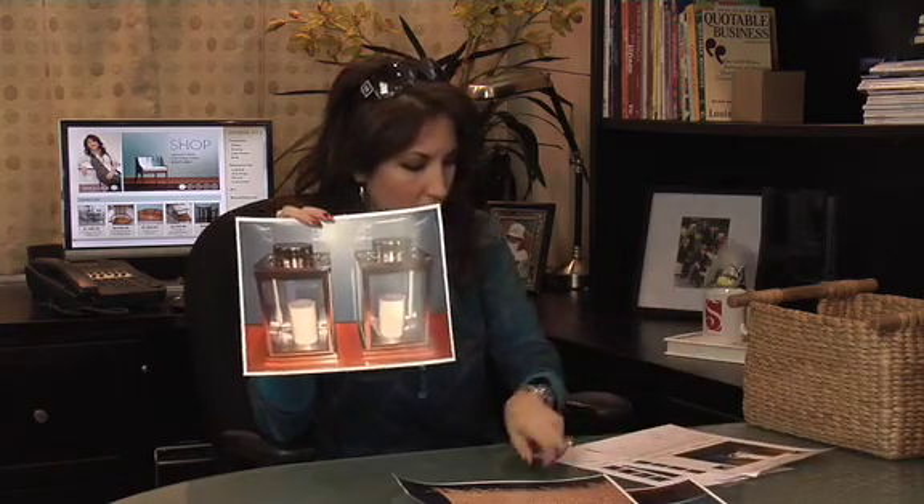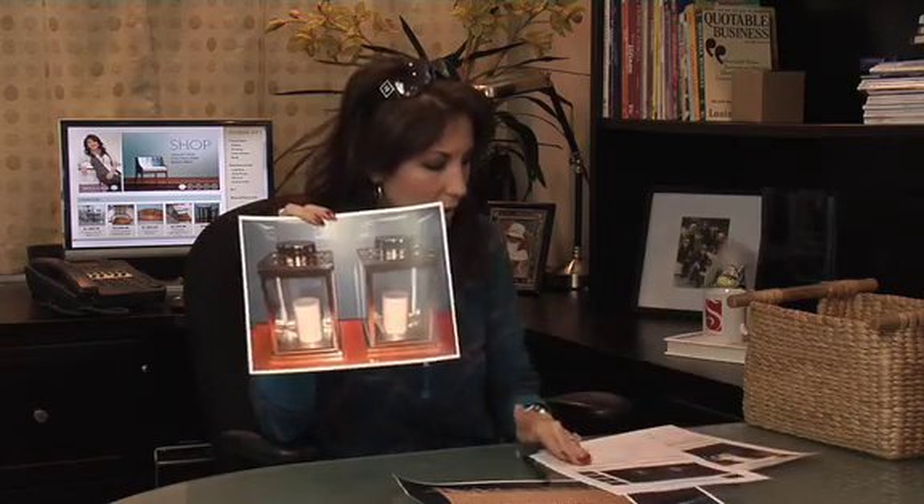Beachy doesn't have to mean seashells and super casual. What can we do to make this space just a little bit more contemporary? I found these incredible silver lanterns — someone is selling these brand new, and they can be used indoors and out.